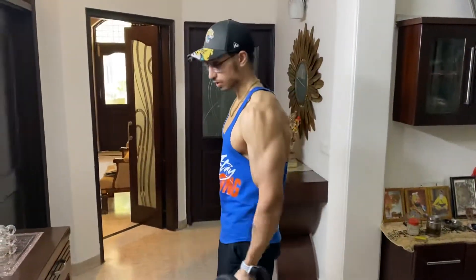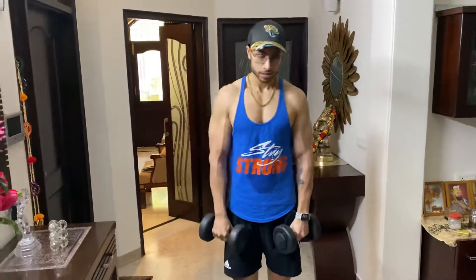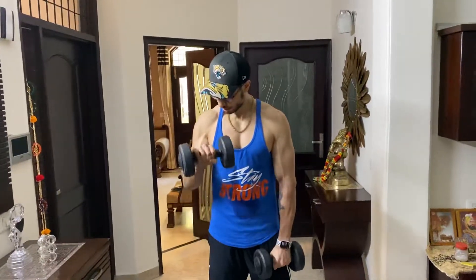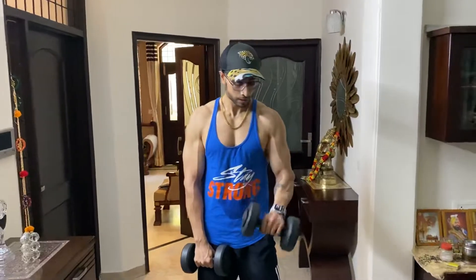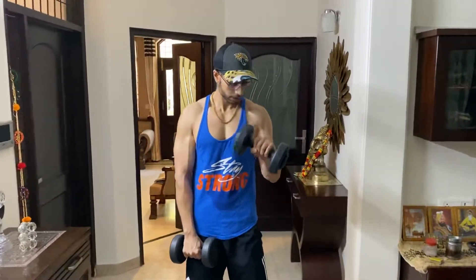This is how we're gonna perform it — slow, nice and easy. The second exercise I do with dumbbells is the reverse curl. Reverse bicep curl is one of my favorite exercises — it gives you an extreme pump.